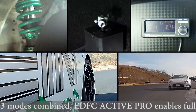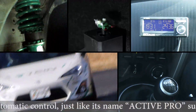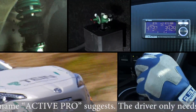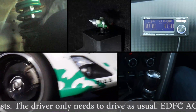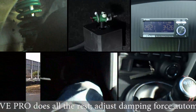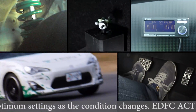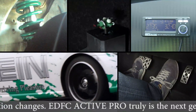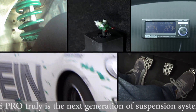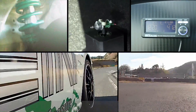With all three modes combined, EDFC Active Pro enables full automatic control, just like the name Active Pro suggests. The driver only needs to drive as usual. EDFC Active Pro does all the rest, adjusting damping force automatically to the optimum settings to suit changing conditions. EDFC Active Pro is truly the next generation suspension system.